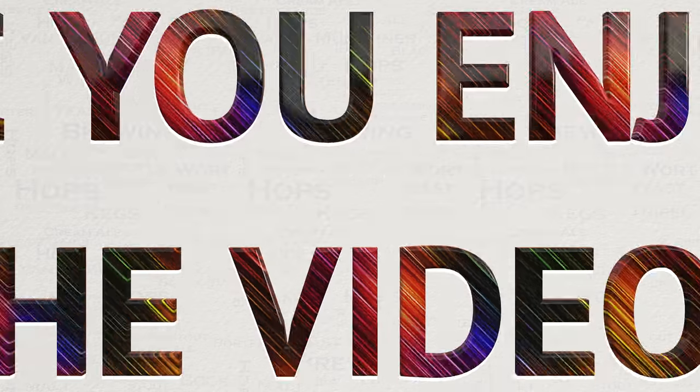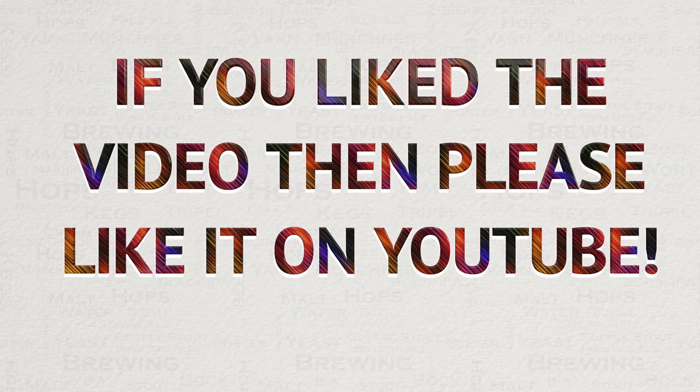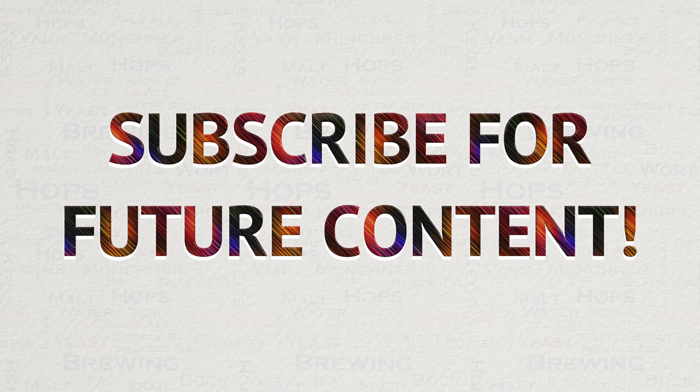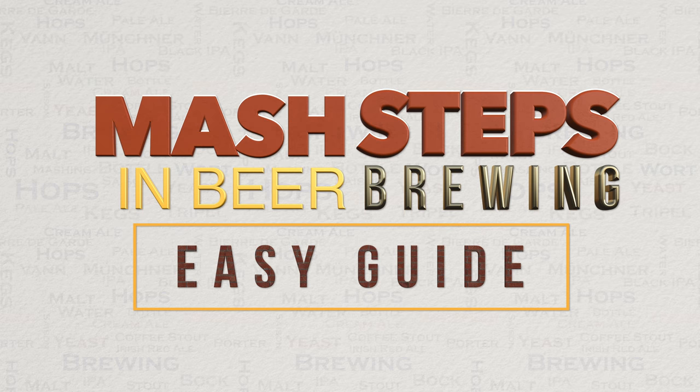I do hope that you have found this easy guide both useful and interesting. I enjoyed making it and I hope you enjoyed watching it too. If you did like this video then please do go ahead and like it on YouTube — this really helps me out and allows the videos to be seen by a wider audience. I've got a lot of videos in the pipeline for the future, so if you're interested in seeing what I've got coming up, then please subscribe for future content. If you have any questions on anything in this video, or in others, or anything to do with brewing in general, then please do not hesitate to get in touch. I'm more than happy to help. Until then, happy brewing!